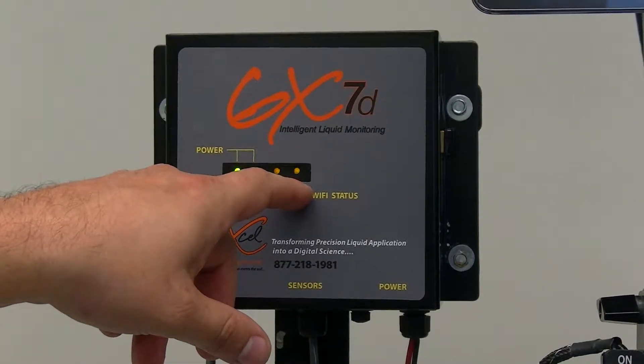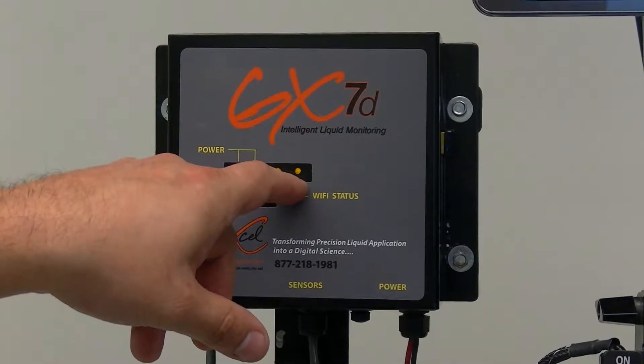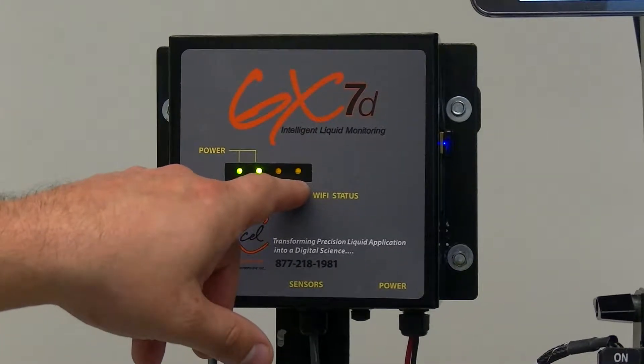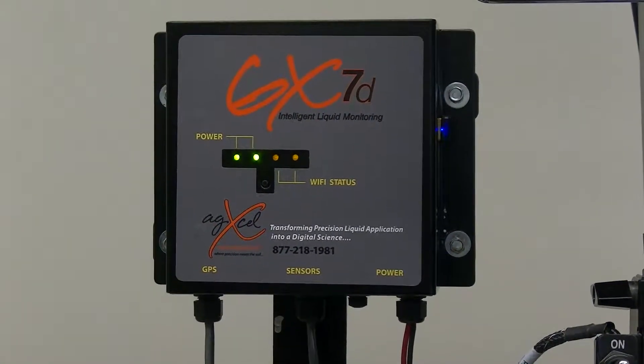Once you hook up to either your Starfire or GPS unit, and once you do the correct settings needed for the GX7 to communicate, you will see this either blink or stay solid. If you do not see that, then there is a GPS communication error and you will not be able to connect to your GX7 on the app.